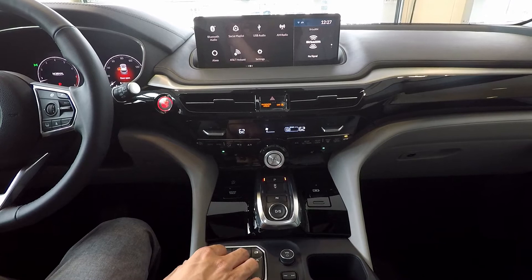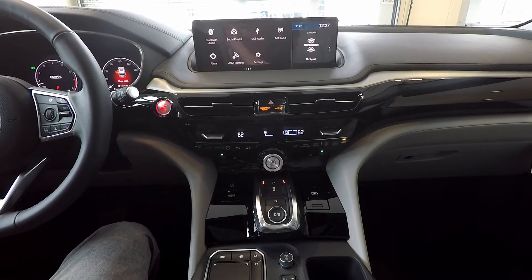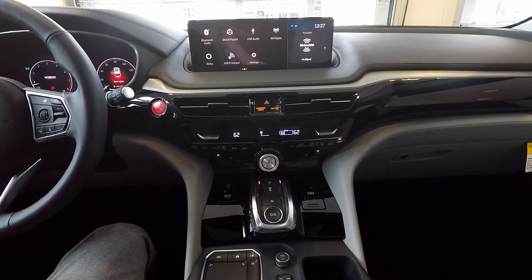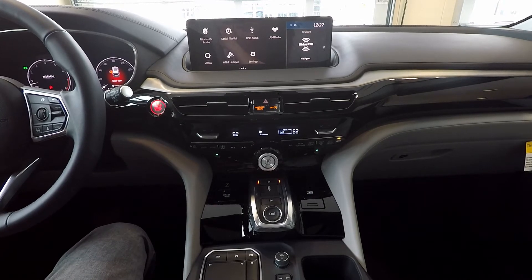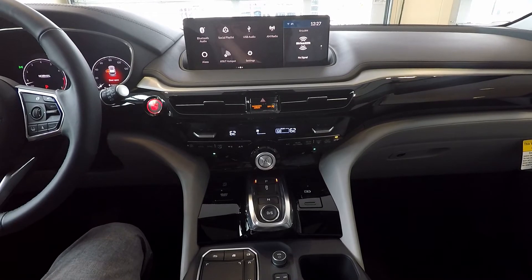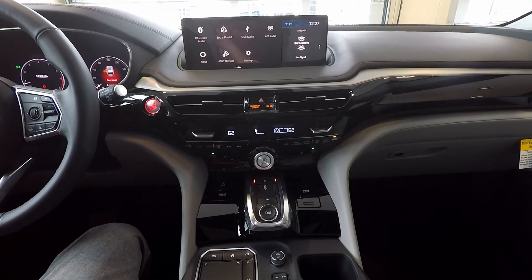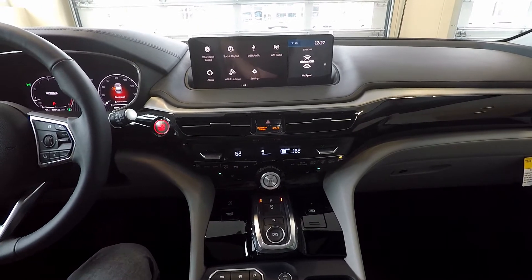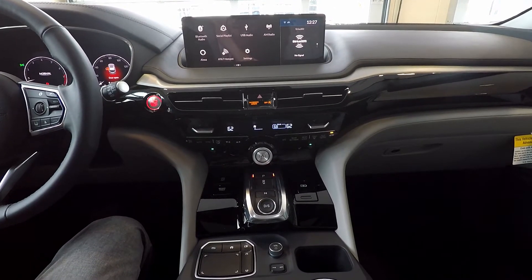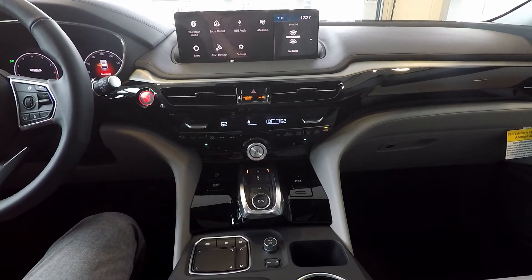And for Acura's first, there is built-in Alexa. With this feature, you're able to control any of your smart home features — such as your Amazon cameras or doorbell. For example, if you leave the house and forgot to lock your front door, you can ask Alexa to lock it. You can also ask Alexa for the weather, or if you're looking for a nearby coffee shop, you're able to do that as well.